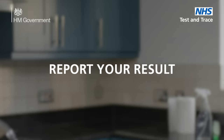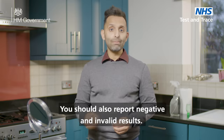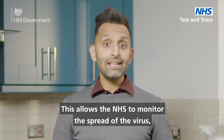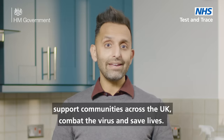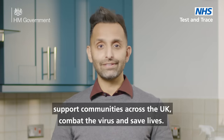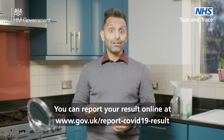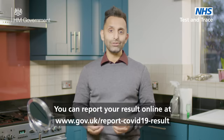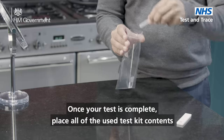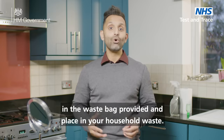Report your result. It's really important that you report a positive result to the NHS. You should also report negative and invalid results, as this allows the NHS to monitor the spread of the virus, support communities across the UK, combat the virus and save lives. You can also find out more about the result and what you need to do. You can report your result online at www.gov.uk/report-COVID-19-result. Once your test is complete, place all the used test kit contents in the waste bag provided and place in your household waste.